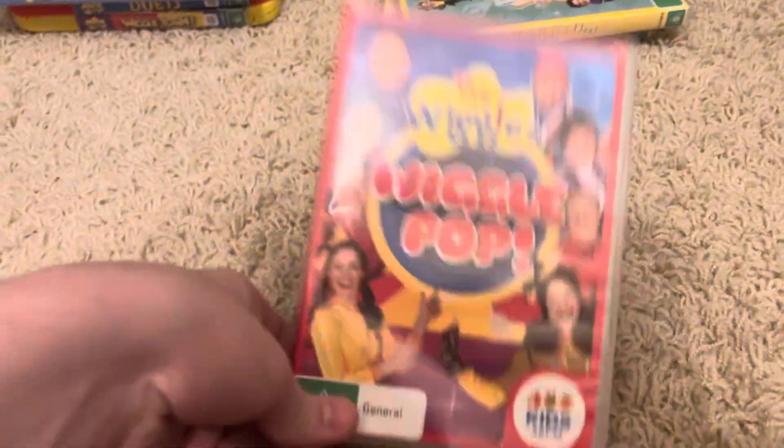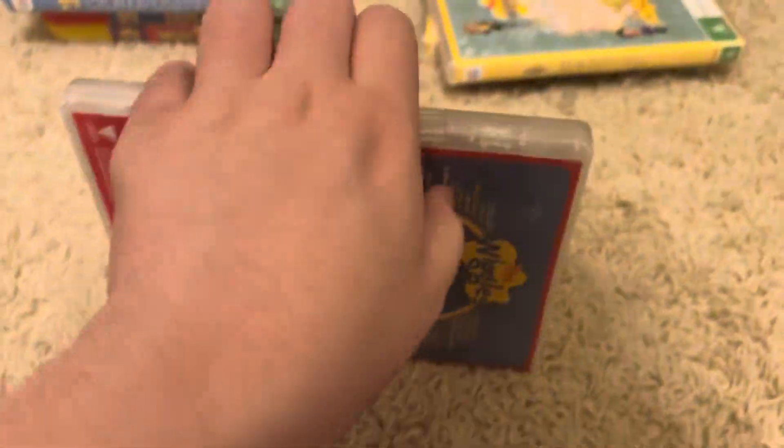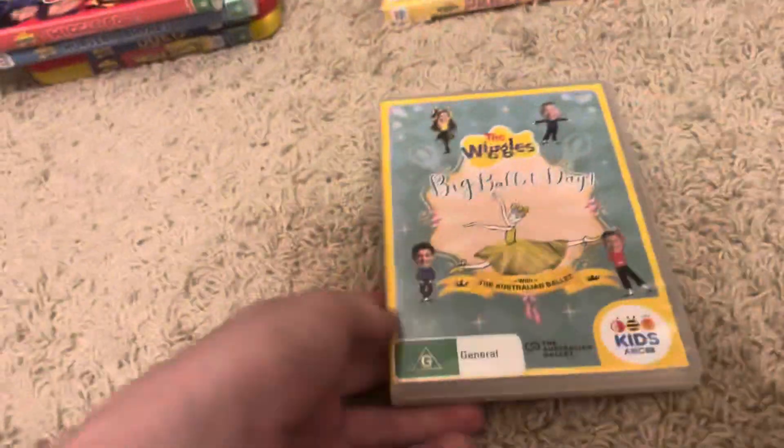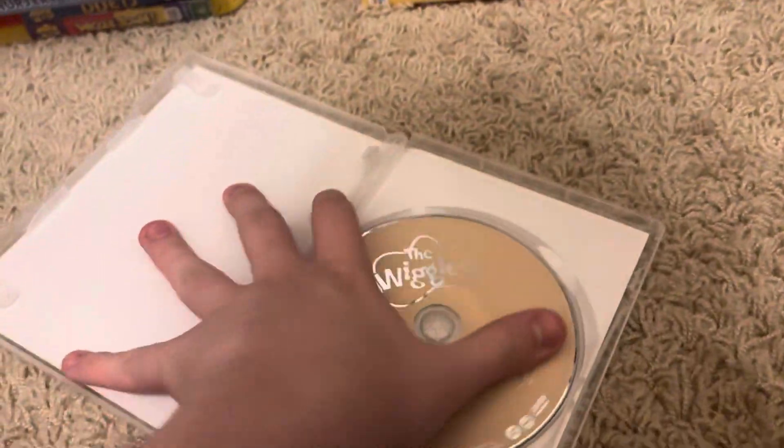Next up is Wiggle Pop 2018 DVD. Here's the front, spine — no problem — picture and back, and here's the disc. Next up is Big Ballet Day 2019 DVD. Here's the front, spine — no problem — picture and back, and here's the disc.